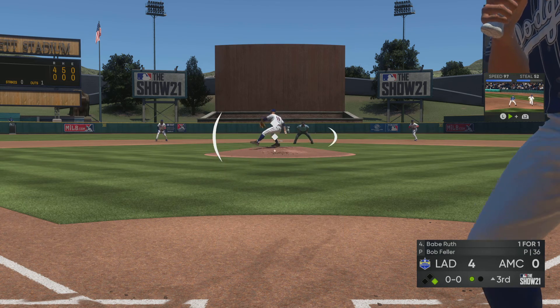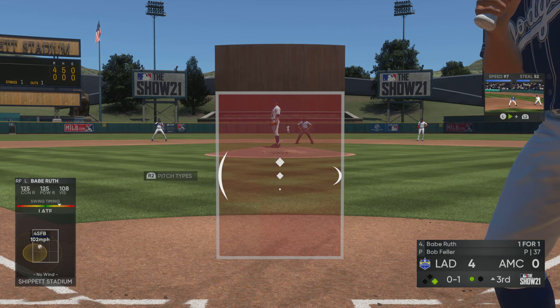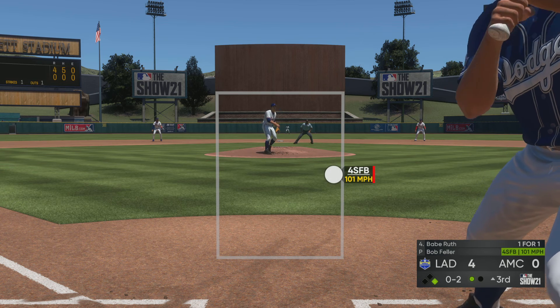To the plate now, Babe Ruth. He'll swing and lift a ball, foul off to the left and out of play. One in, one out, and one on here in the inning. Strike two.